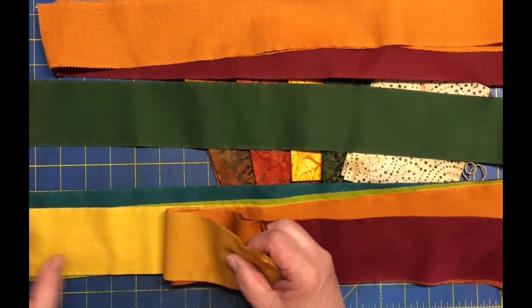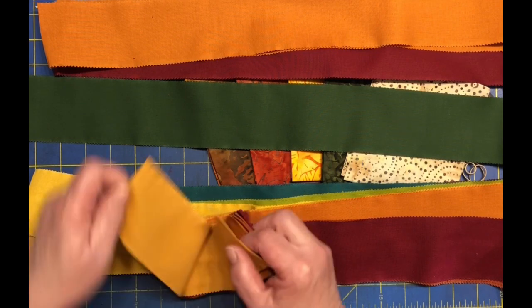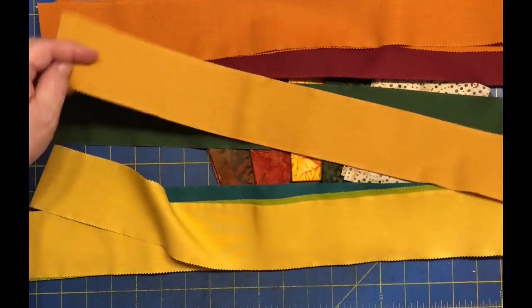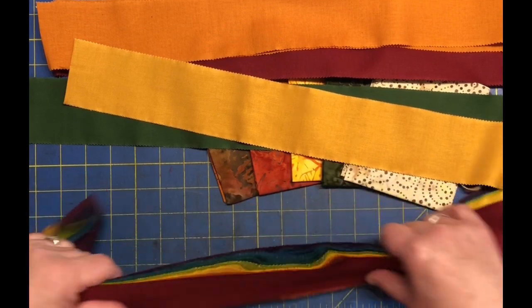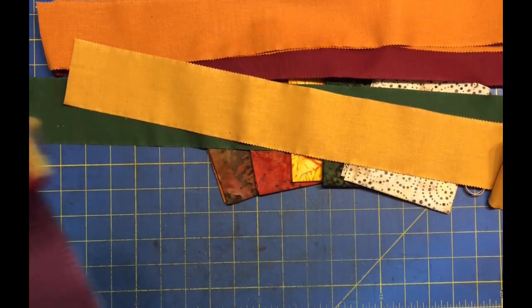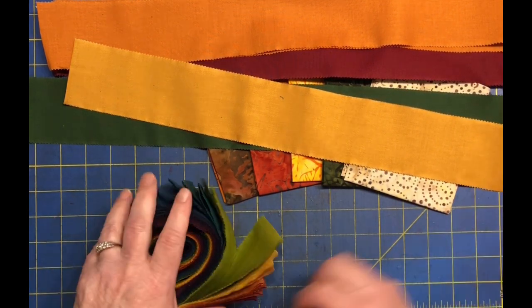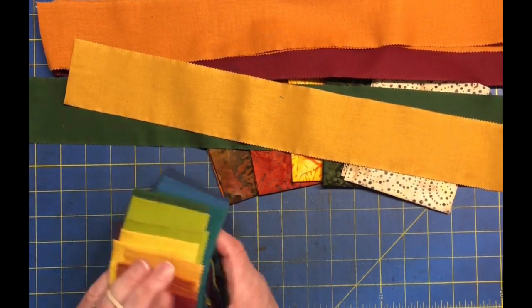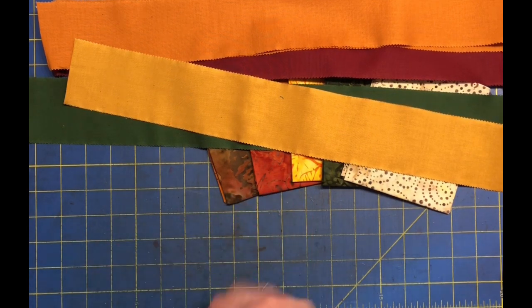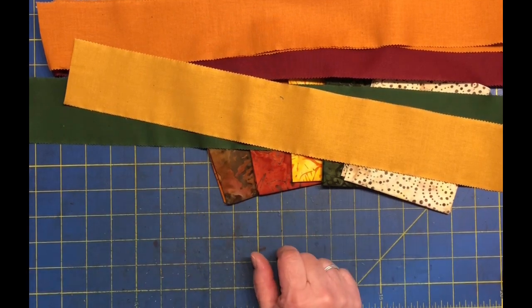And probably should do maybe this brighter yellow — I like that one better. Okay, so try to put these back together. Things never get back together the way they come apart, do they? We're just going to throw a little rubber band around here and call that close.